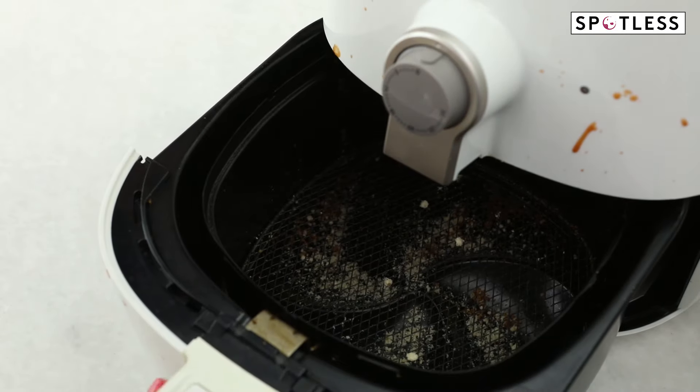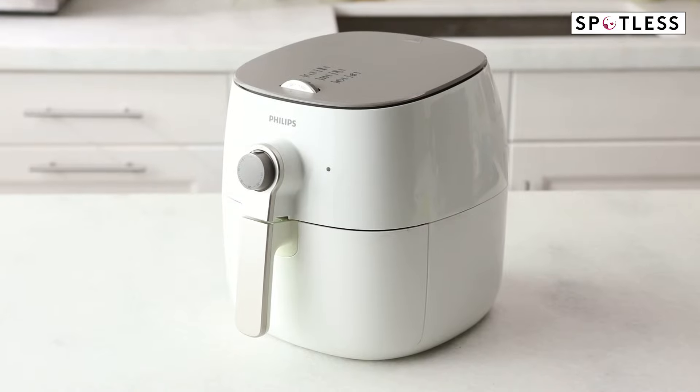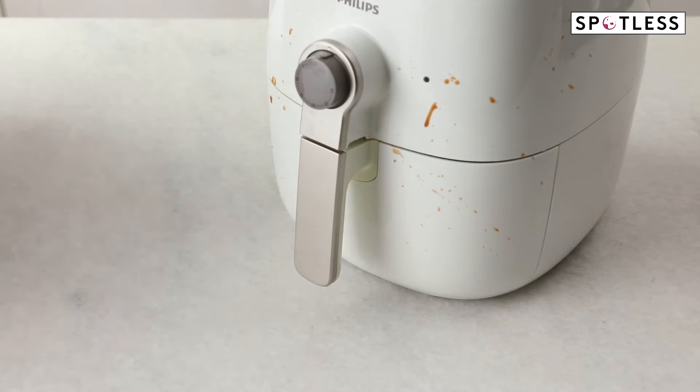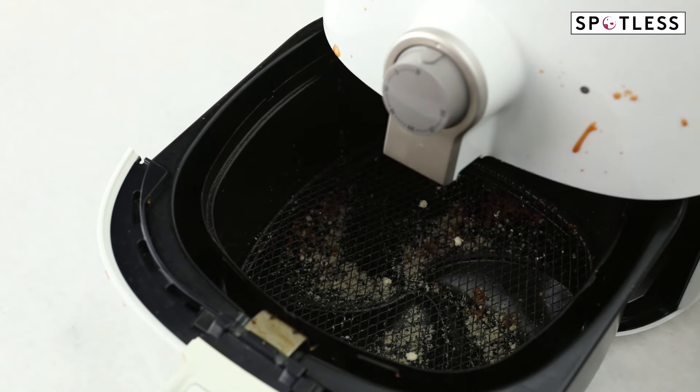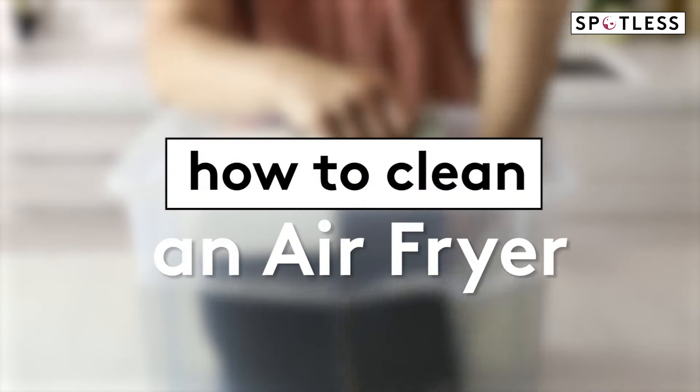Over the past couple years, the air fryer has gained a cult following. This countertop appliance has been praised for cooking up crispy, delicious tasting food while using far less oil than a traditional deep fryer. But the one problem is it's not exactly the easiest appliance to clean. Don't worry, we're going to walk you through the steps. Here's how to get your air fryer sparkling clean.